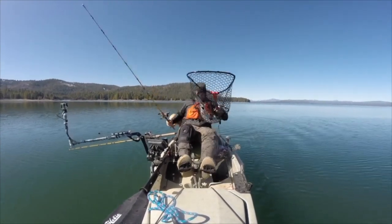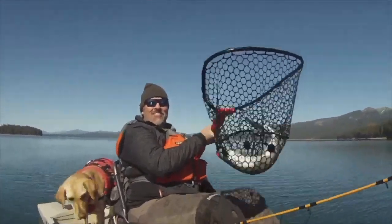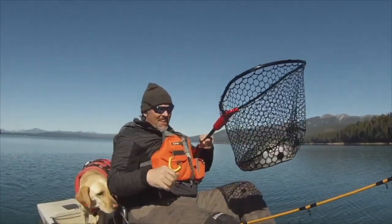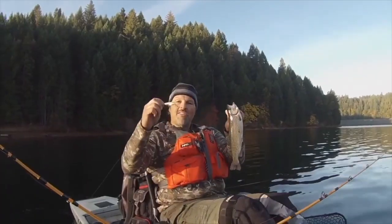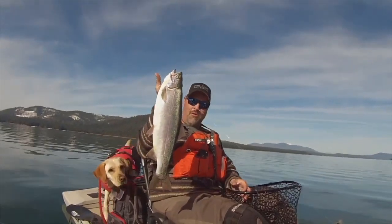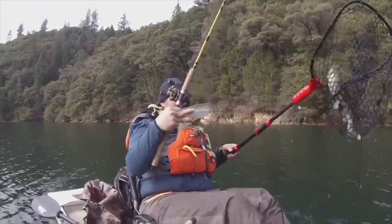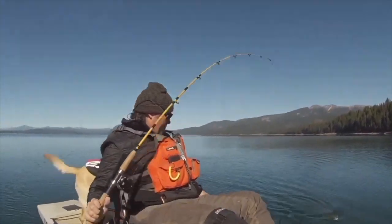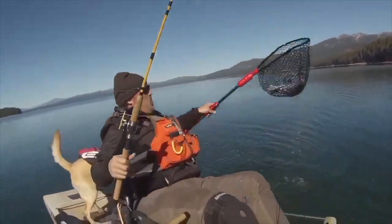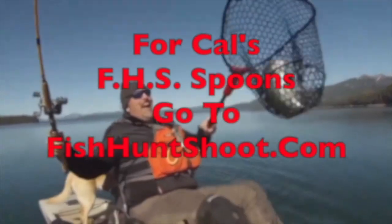Trigger Spoon Jr. That's a stud right there. Trigger Spoons, Trigger Spoon Magnums, Trigger Spoon Pros, Trigger Spoon Juniors, Speed Spoons, Speed Spoon Pros. Looking for spoons for your trout fishing adventure? Think FHS Spoons. You can check them out at fishhuntshoot.com.